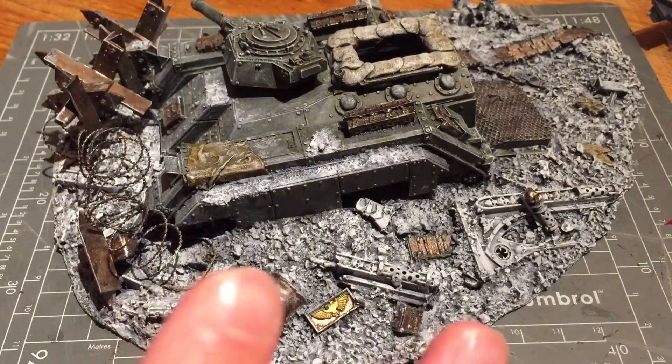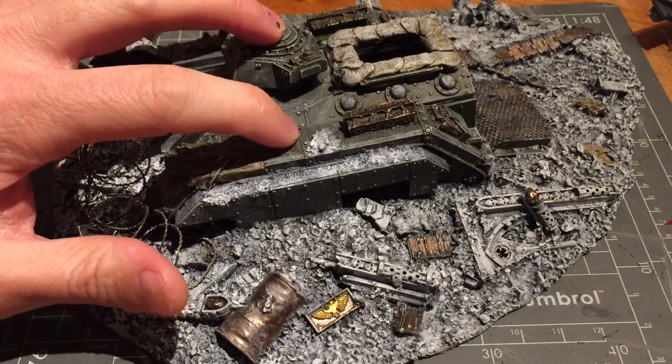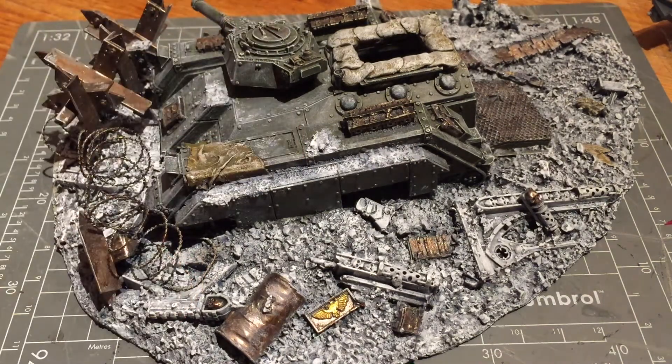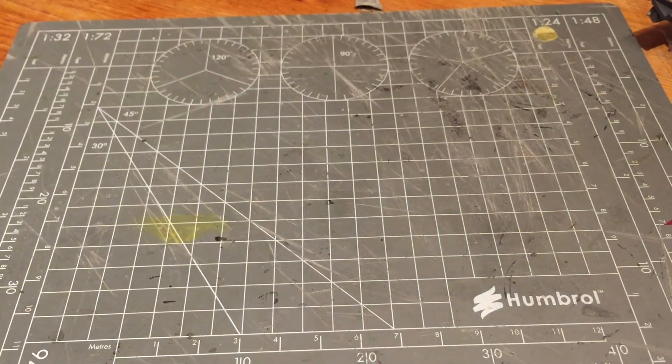I wanted to still use the trackguards I had, but they were a bit distorted, which is fine because that's what you normally get. I'd bent it all into shape and it still didn't quite fit very well. Then I realised I didn't actually like these giant chunky rivets — they look a bit old school Forgeworld, a bit like the old Baneblade model. It's not as super detailed now as the plastic kits are, so I decided I was going to make my own.